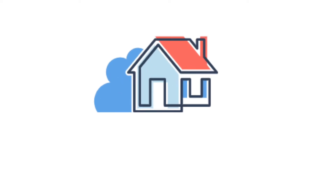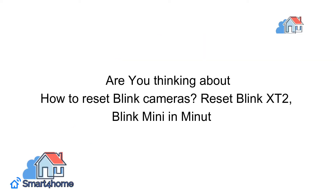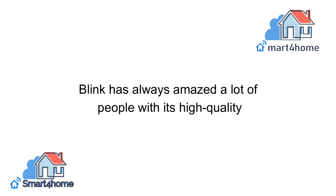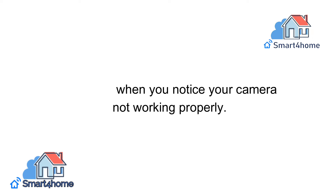Hey! Smart for Homers! Welcome back to our channel. Are you thinking about how to reset Blink cameras? Reset Blink XT2, Blink Mini and more. Blink has always amazed a lot of people with its high quality cameras, but there are times when you need to reset the Blink cameras, especially when you notice your camera not working properly.